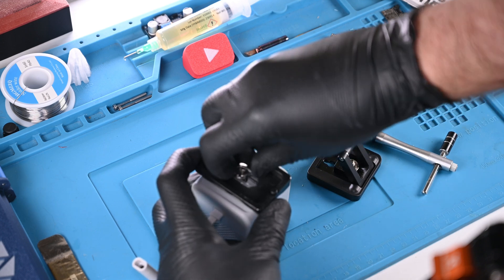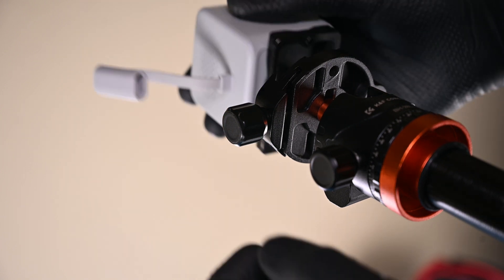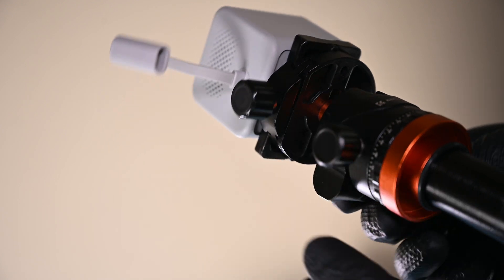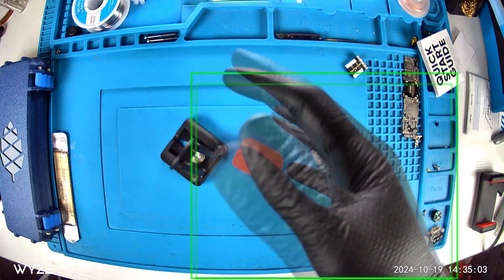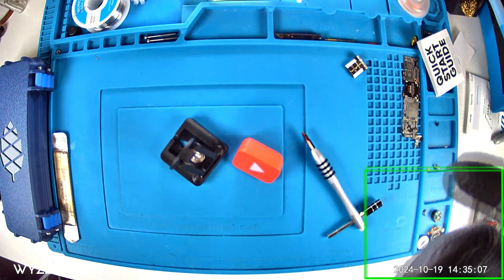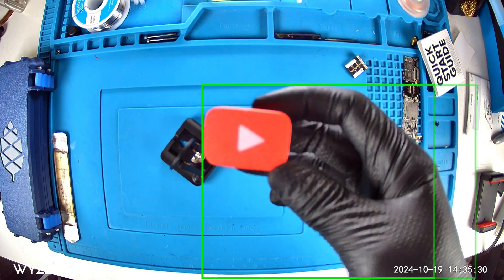I'll swap tripods and attach the mounting plate to the camera. Now my Wyze can be easily mounted to the tripod and we can compare how the quality is and if 2.5K resolution is good enough to be my repair camera. Incredible. The ultra-wide angle is a bit disorienting, the frame rate is relatively stable. I don't think I'd use this as my everyday YouTube camera, but it was worth a shot, right?